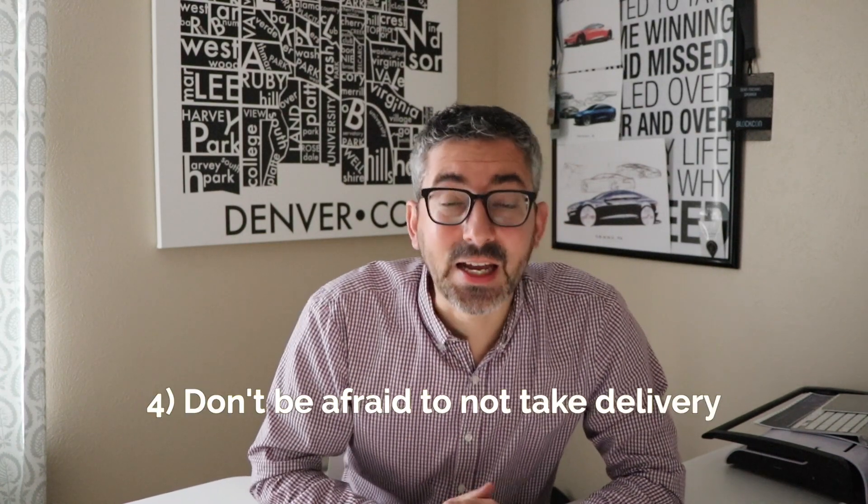My fourth tip: don't be afraid to not take delivery if the car does not meet your expectations. You're spending a lot of money, so keep Tesla accountable to ensure they're delivering the highest quality car possible. This may also include taking delivery but making sure Tesla covers the cost of fixing things like paint blemishes, panel gaps, or other clear visual issues. Tesla is really good about this — if you notice things on delivery day and tell them, they're very good at taking care of those things at no extra cost to you.